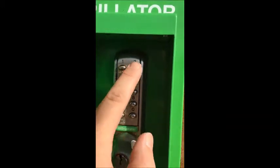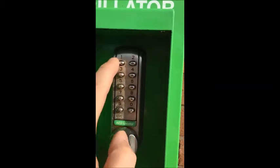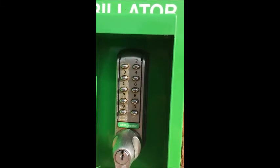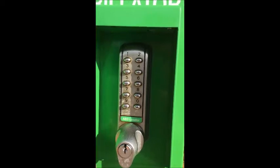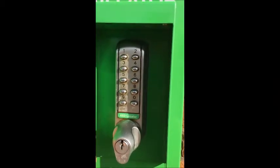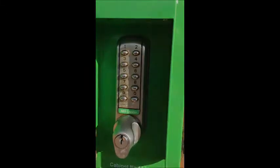We're going to be looking up here at these two little LED lights. There's a blue light which indicates that the code has been entered correctly, and then there's a red light which would indicate a bad code. If it flashes before the blue, that indicates that the batteries in the lock need to be changed, and I'll show you where that is in a minute.